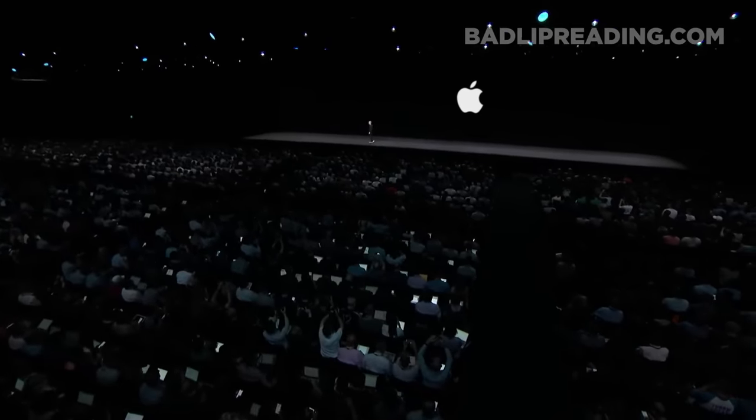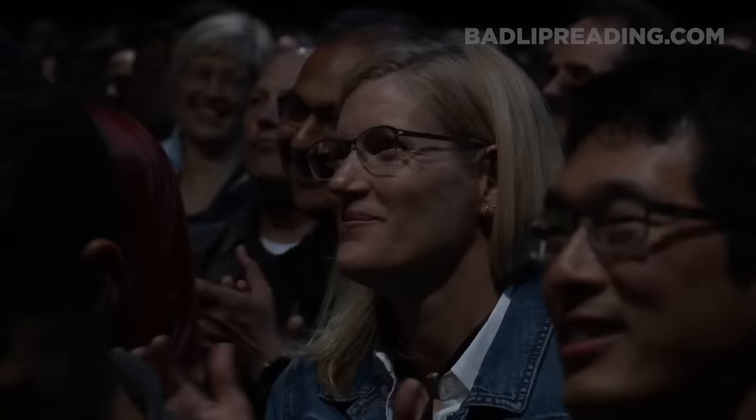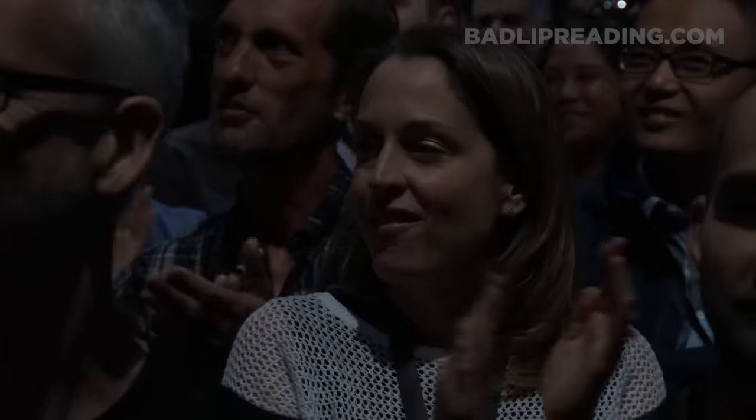We're proud to present the Apple Skin Twist. It twists your skin. Now if you just leave it on there, you can surprise yourself, cause it can make up to 50 percent more flaps. Yeah, look at that — pretty neat, huh.